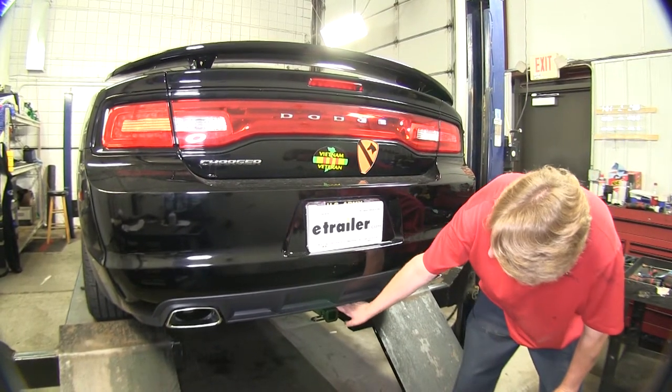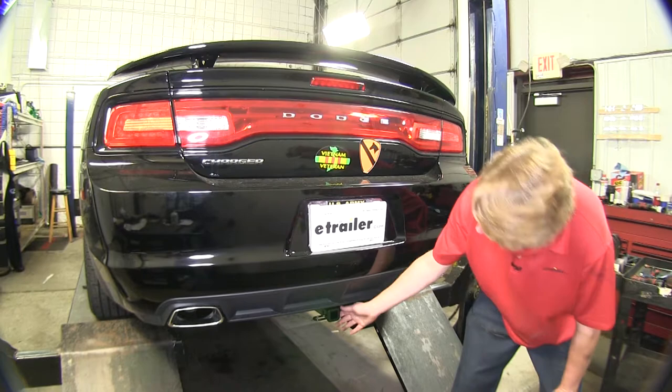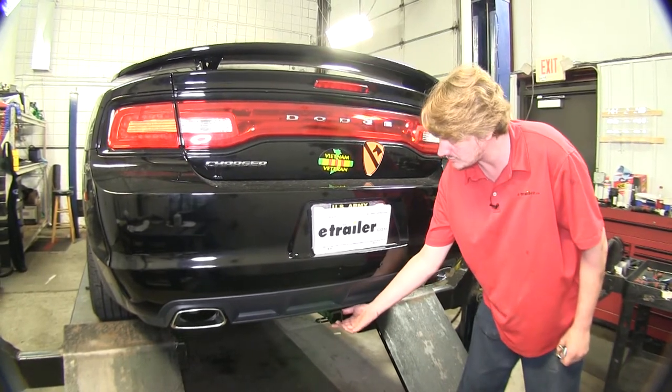As you can see, it's mostly hidden completely behind the bumper, and you're just going to be able to see the small receiver tube at the bottom.